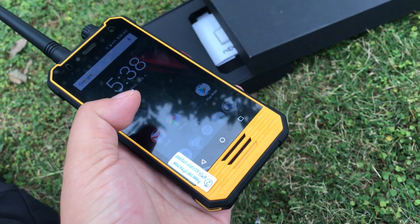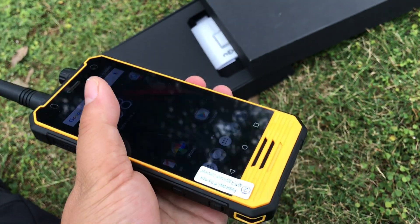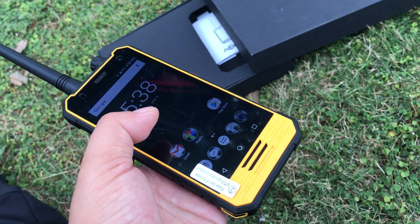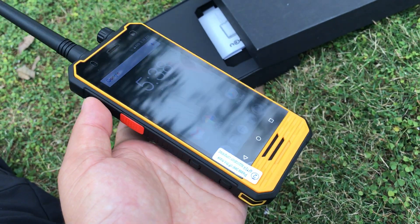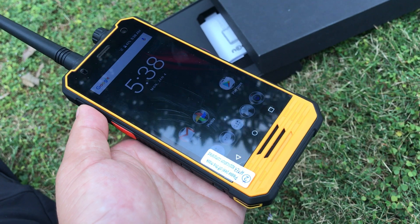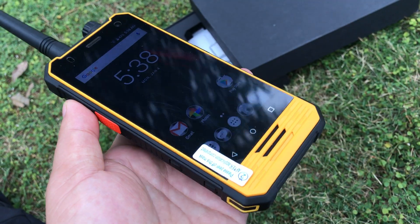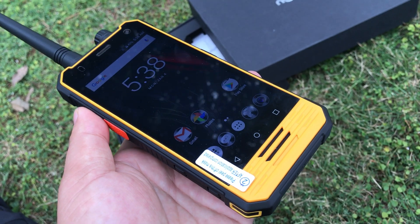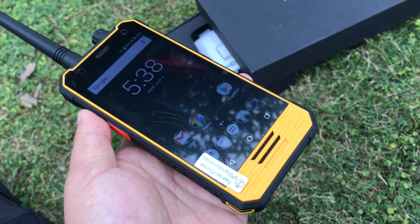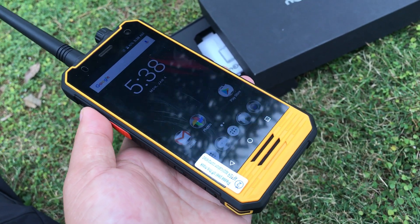The operating system is Google Android 7.0. The CPU is MTK 6737, quad-core 1.5 GHz, a fast CPU. The memory is 3 GB RAM and 32 GB ROM.